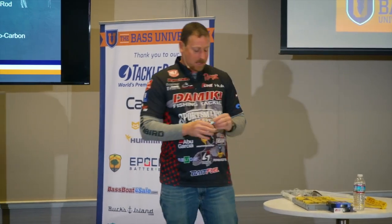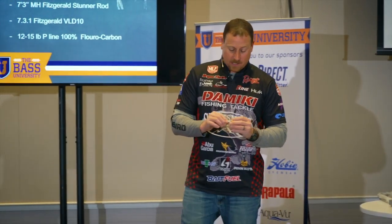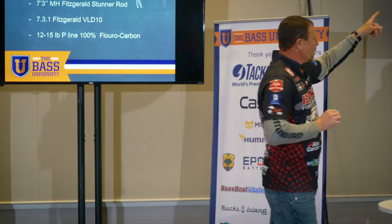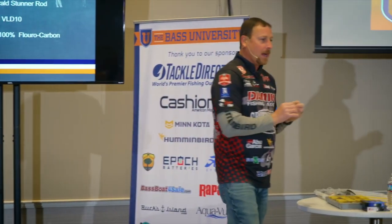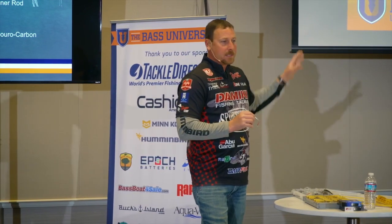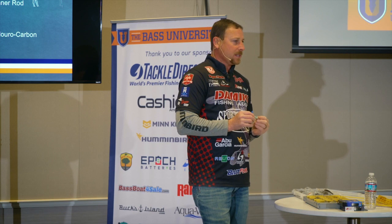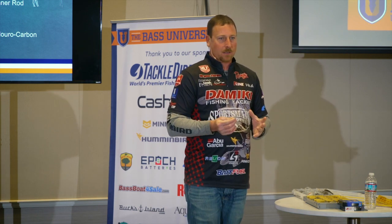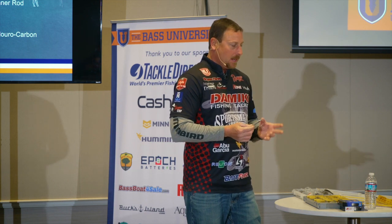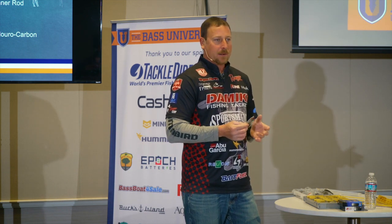The biggest thing you want to focus on for color selection is something shad colored. This is the exact spoon we've got up on the slide — I think it's called hollow silver shad. You can see it's got a little bit of reflective prism on it, so there's a little bit of flash but it still has a whitish color. That's something I like in really deep water, like when I'm fishing 40 to 60 feet — I want a little bit of white and a little bit of flash.